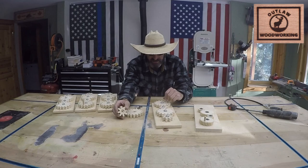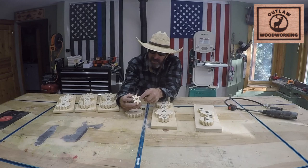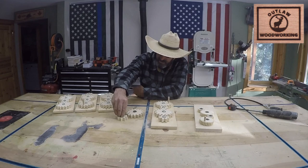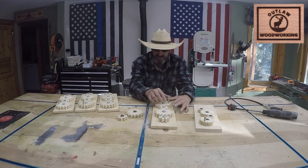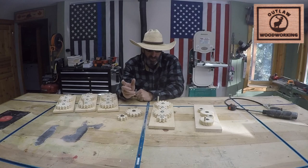I wanted these things to spin really nicely, so thinking back to my skateboarding days, I got some German skateboard bearings. I cut a recess into both sides of each gear so the skateboard bearings could fit right in there. Then I got a small washer — you want the washer to fit on the center piece and not touch the outside — and then they'll spin really nicely. I have a hole there for the dowel to go in, and then I just bolted these things together.